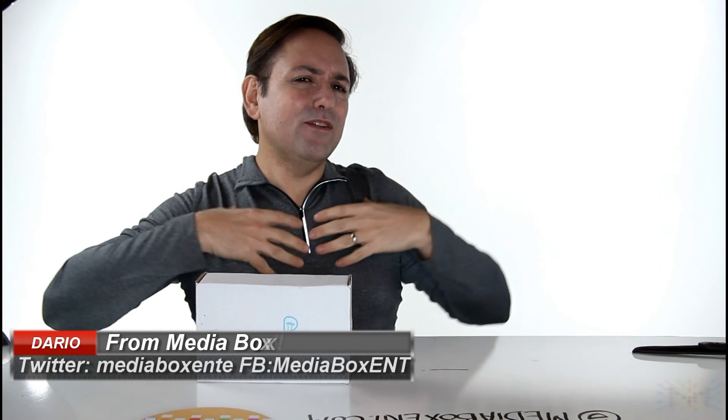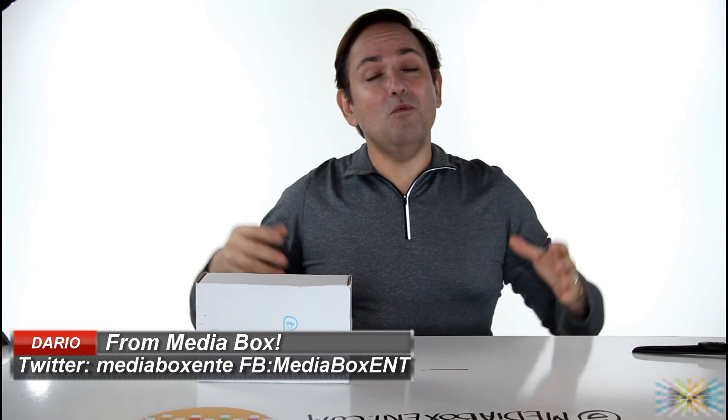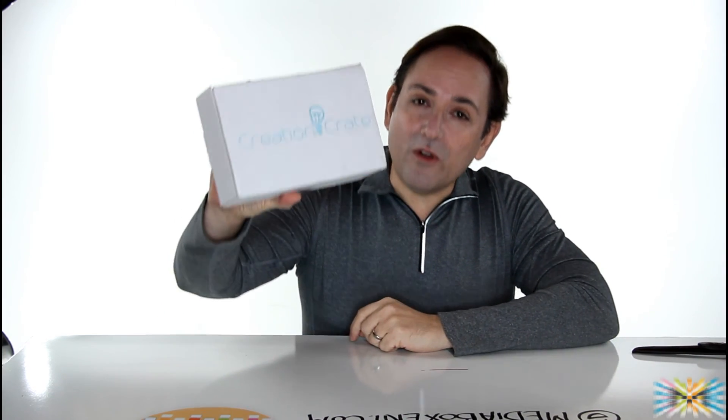How are you doing everyone? This is Dario for Media Box ENT. What a great day to make a video and what a great day to show you something new. Media Box brings a lot of cool things. What we got today? Creation Crave.